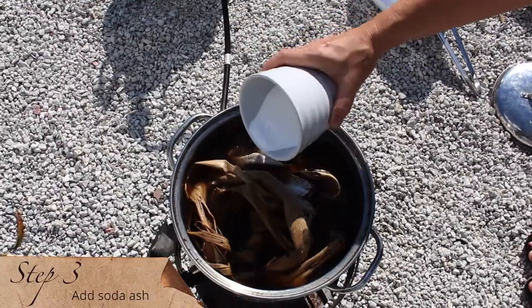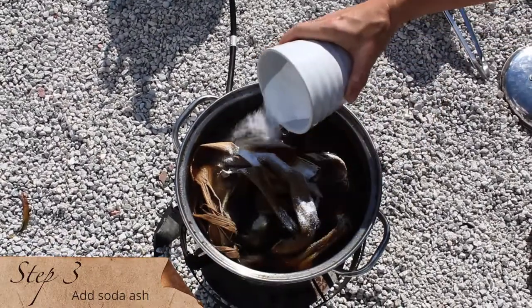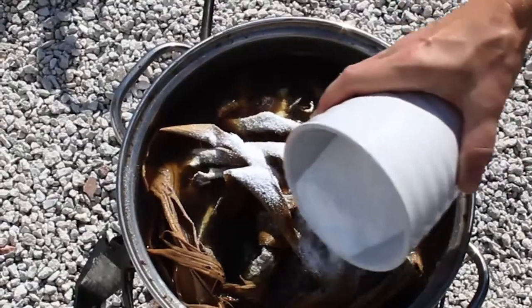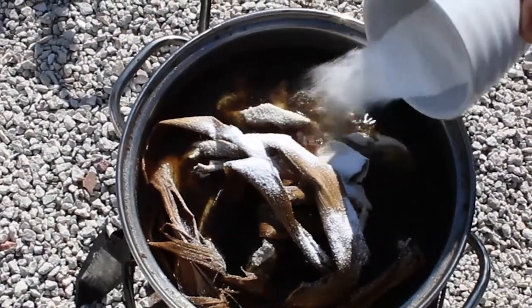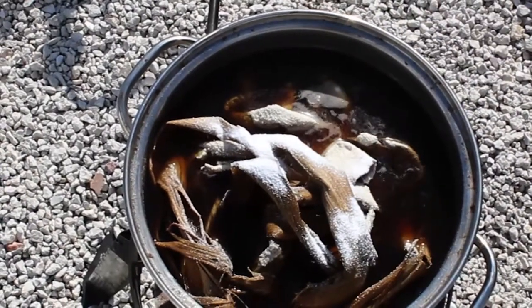Step three. After an hour we add soda ash, also known as sodium carbonate, which has been used in manufacturing for over 5,000 years. For papermaking purposes, soda ash is strong enough to dissolve out the non-cellulose parts of the fiber. In other words, we're softening the fiber and cooking out the woody components to it.